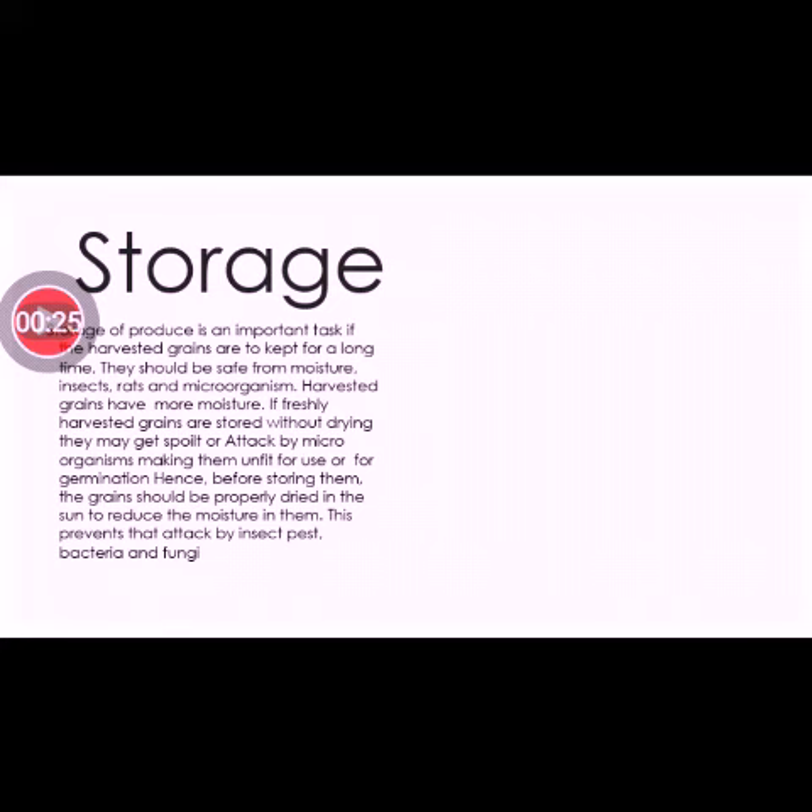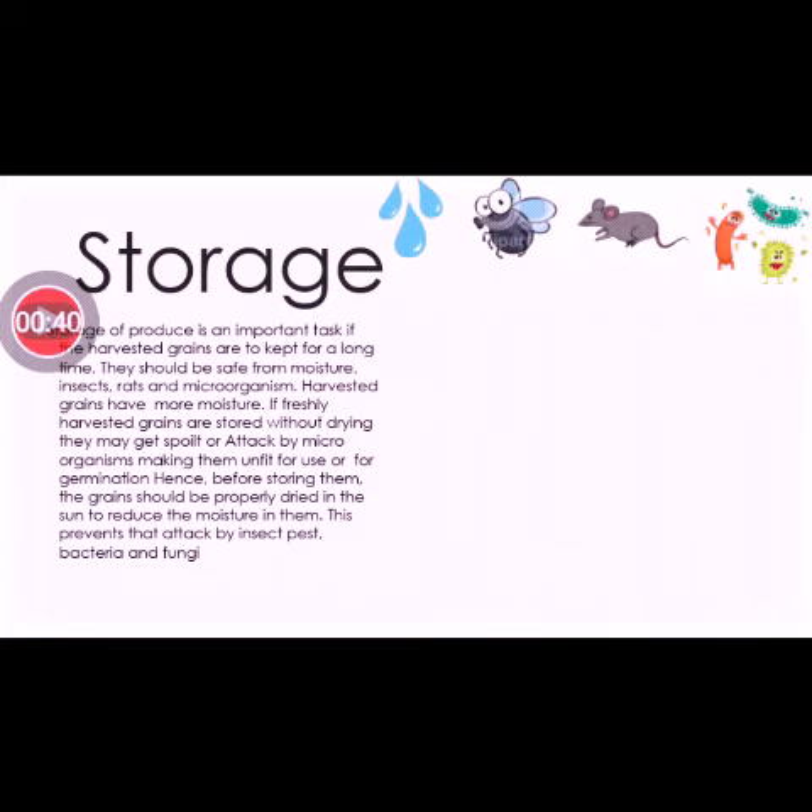Storage of produce is an important task. If the harvested grains are to be kept for a long time, they should be safe from moisture, insects, rats, and microorganisms. Harvested grains have more moisture.